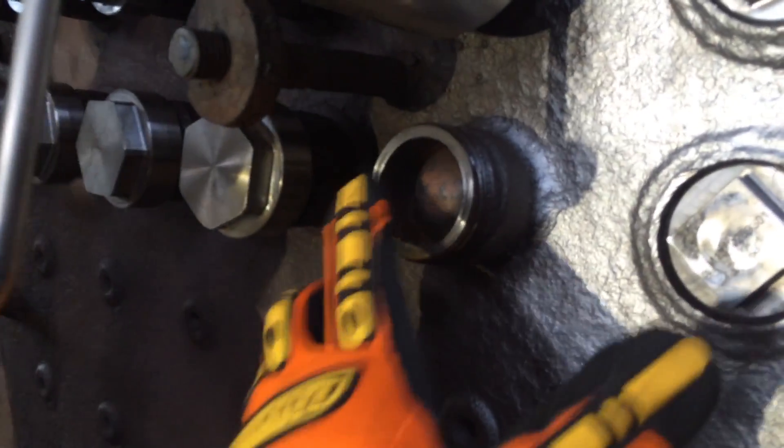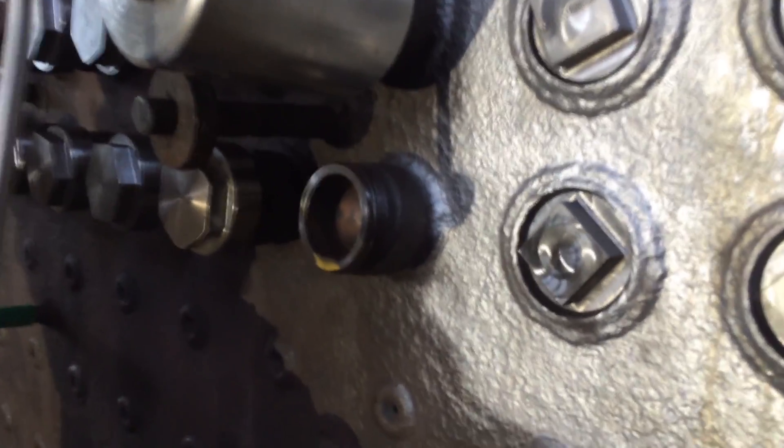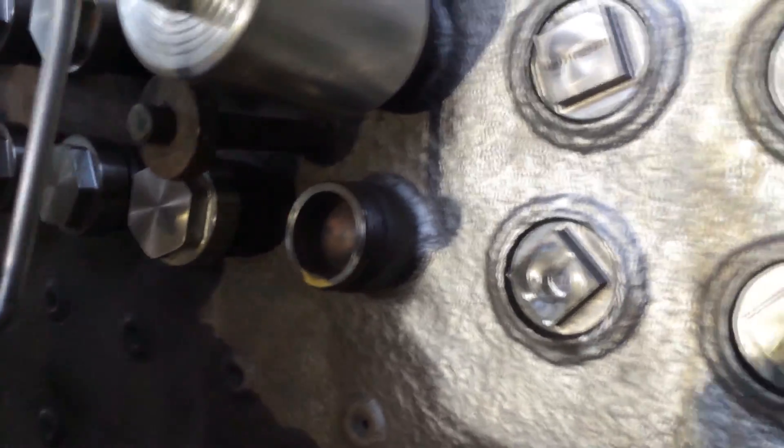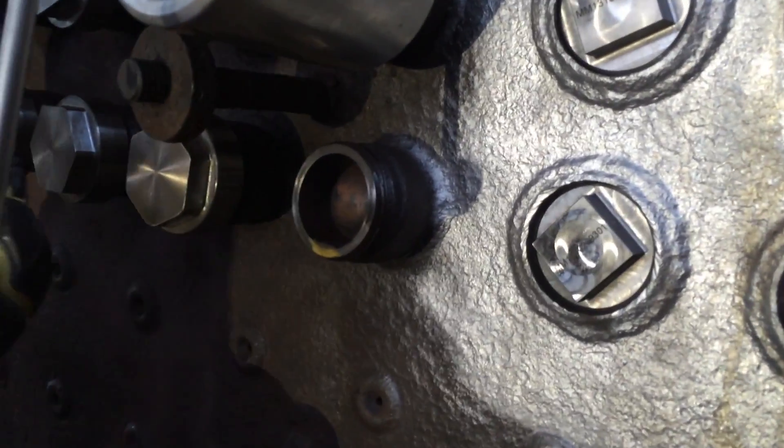The cutter itself can then perform its work and cut the seating surface very accurately to the required dimension, which provides a very good gasket seating surface for the stay bolt cap. Once this process is done, thread conditioner is applied, and the cap is torqued to specification.